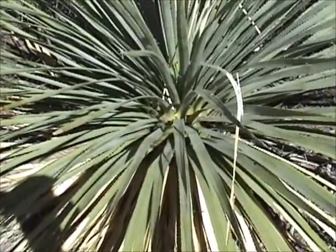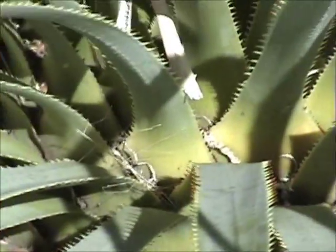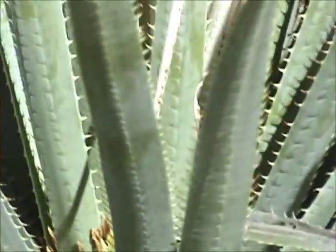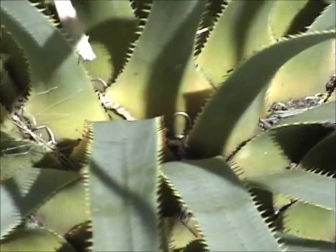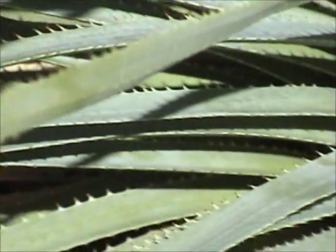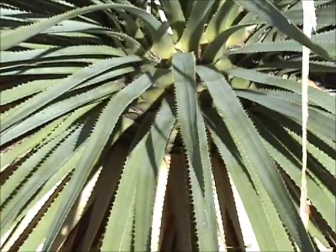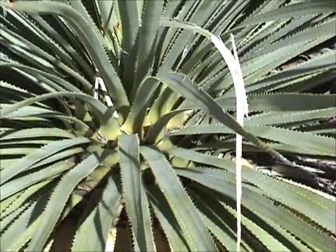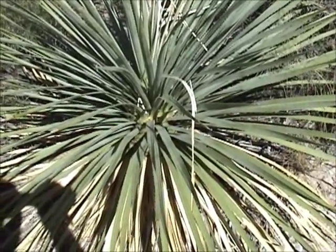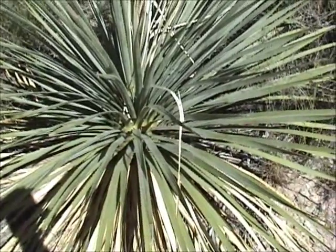It was either eaten like artichoke or pounded into a meal to make flour. The base of these leaves have a spoon shape to them and can be used as spoons. I'm going to attempt to retrieve the heart of this sotal plant to show you it and what the spoons look like, and then harvest some leaves to make a mat and show you how that's done.